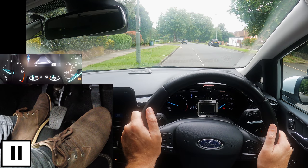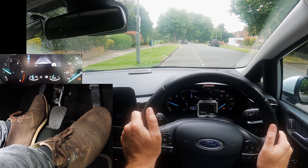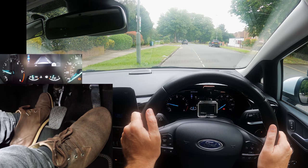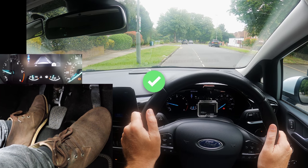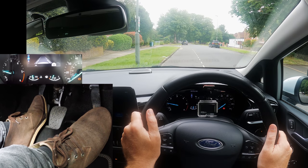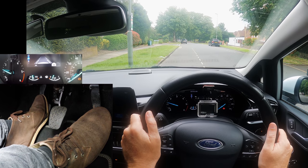Now it's important to get used to where the biting point is in your car. Slowly raise the clutch until you find it. You know when you've got it as the back of the car will dip down, the front raises slightly, and the engine sound will change. But don't release the clutch too much or it can overpower the parking brake and the car will move when you don't want it to, or stall. You just want to feel the back of the car dip slightly.